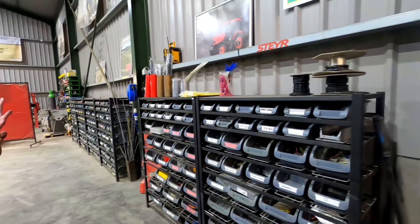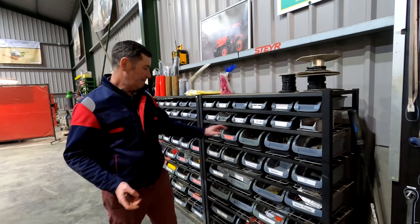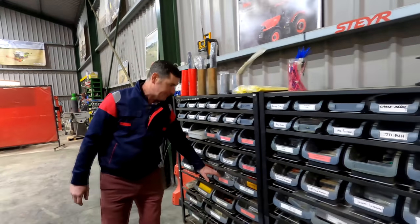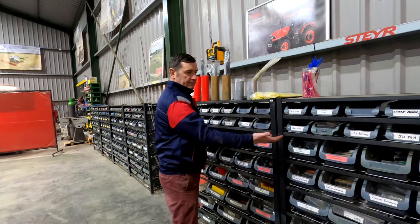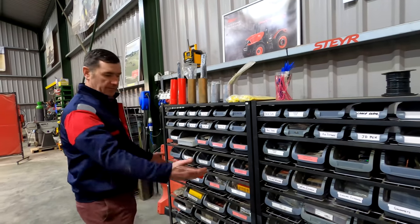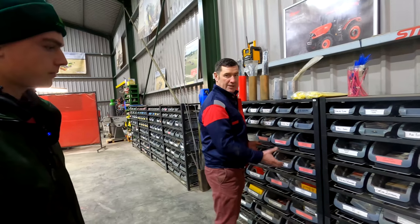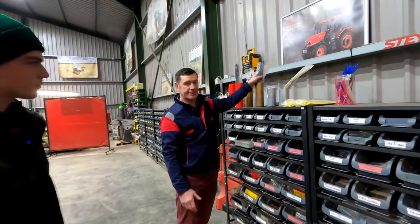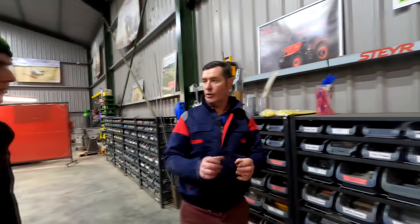On this side of the workshop we have all our consumables — small bits and pieces like saw clips, seal and washers, jubilee clips, grommets, hose clips, blade fuses, and all electrical connections. These are the fast-moving parts we need, all in this section. Very simple — you just label them up, they don't cost a lot to put a shelf together. We also have coloured tie wraps, which are very handy when dismantling parts — you colour-code everything so it all goes back on correctly.